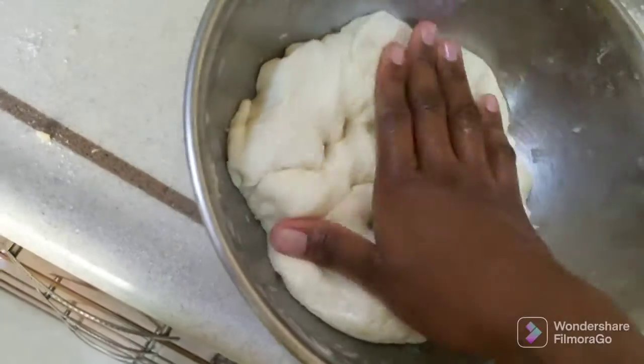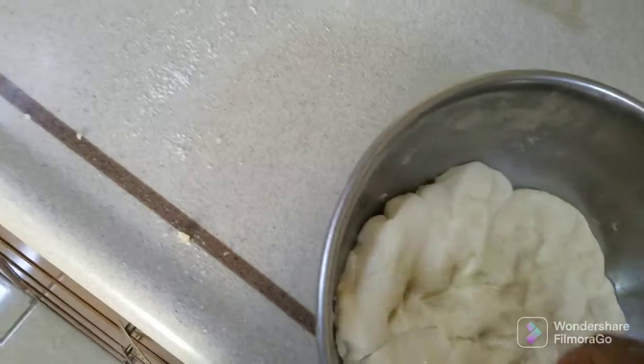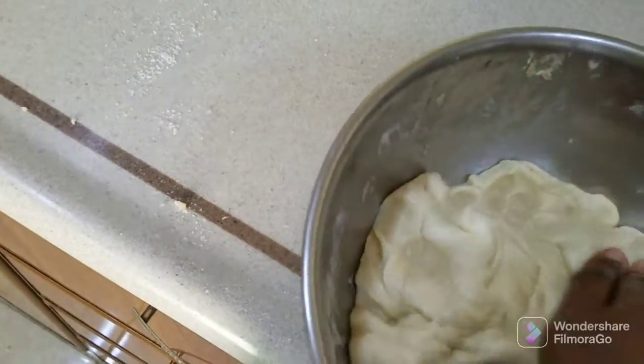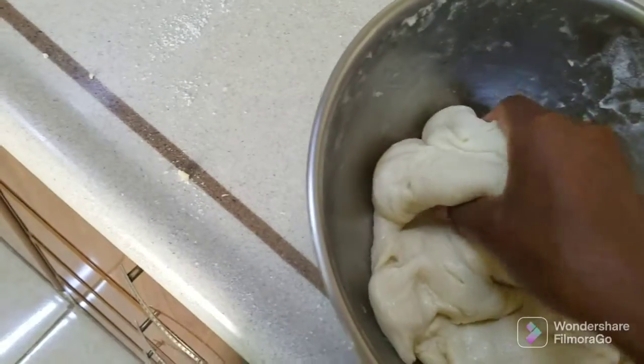Then I will come and make pizza. And for the time, get to mandazi, get to dough.